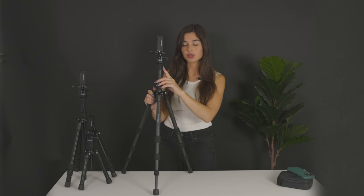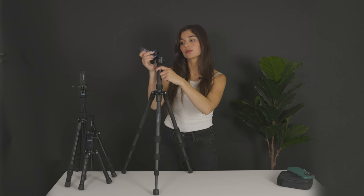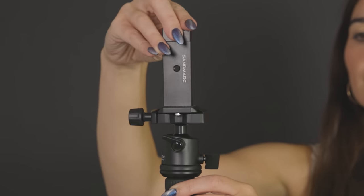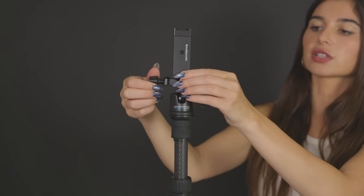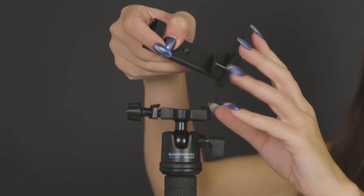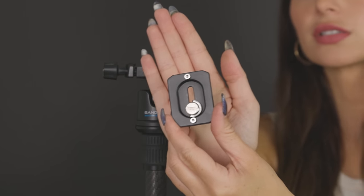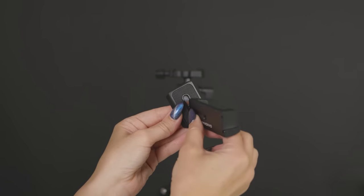At the very top, we have the ball head, which is going to give you a large variety of different angles to play with when you're shooting. Right here we have the Arca Swiss Plate, which is an industry standard in the camera world and allows you to attach a variety of different devices and mounts to your tripod.